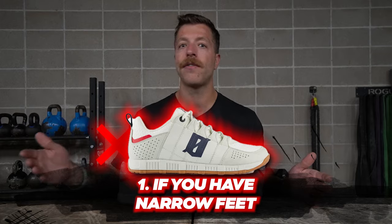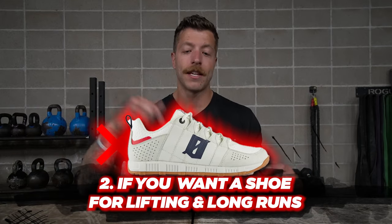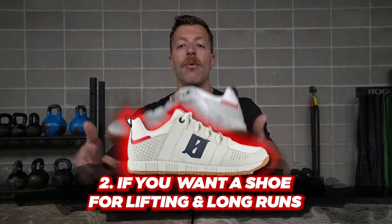Who shouldn't buy this shoe? Number one: narrow and low-volume feet — even sizing down, I'm not confident you'll get enough volume to lock your foot down and give you the security you want. Number two: hybrid athletes who want a shoe that can transcend lifting and also handle mileage in their workouts — the skate shoe feel, while I like it, can make this model feel heavier and the upper isn't the most breathable.